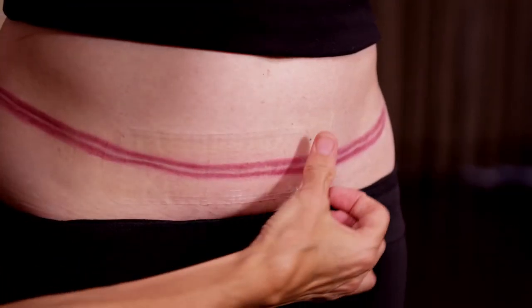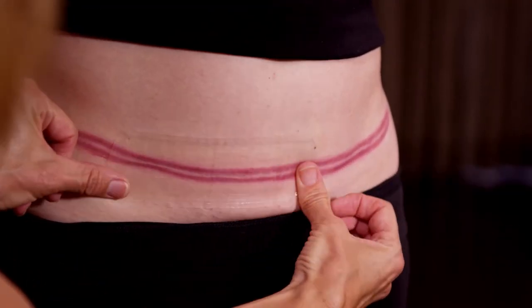If any air pockets occur, smooth them out and make sure the dressing is evenly adhered to your skin.